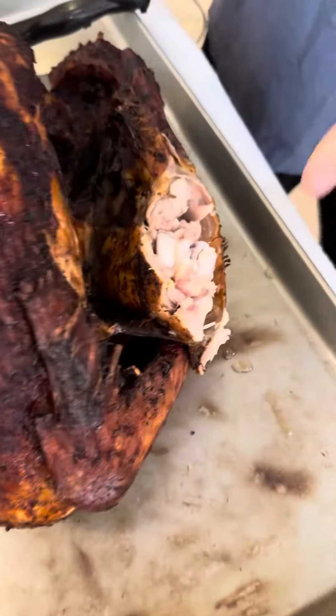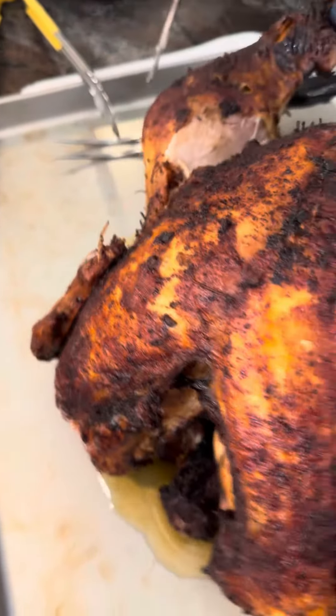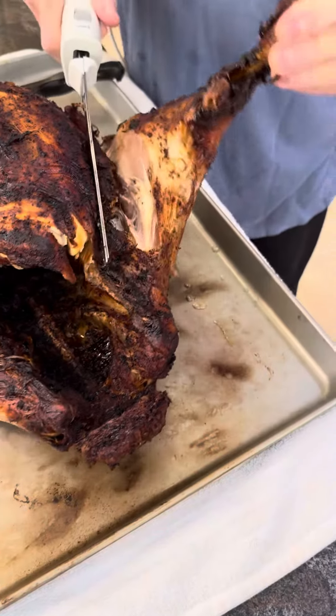Look — a legless turkey! Do you feel bad for him? No, not really. How do you know it's a ham? Are you going to eat him?